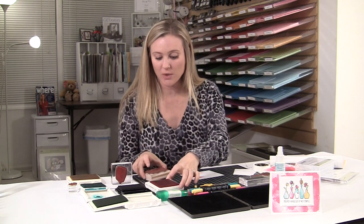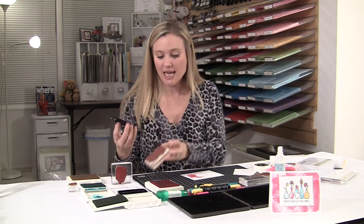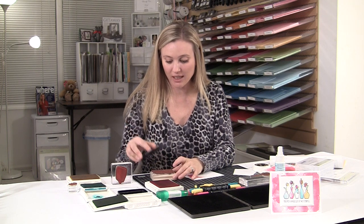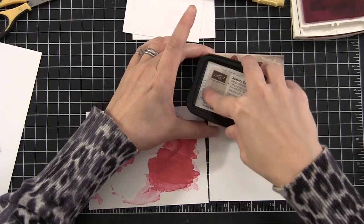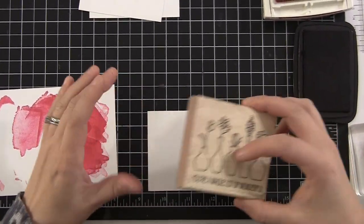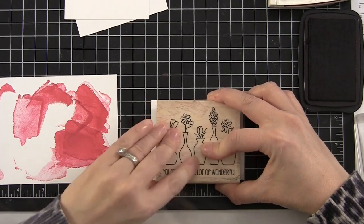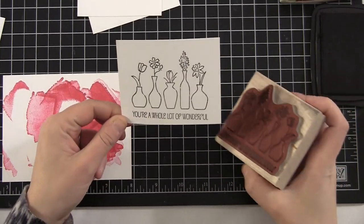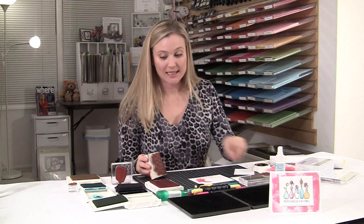The next thing we're going to do is go to the Vivid Vases stamp set. It comes in wood only — it's just one block. I can already see I may have mounted this a wee bit crooked, so we'll see how it goes. The ladies didn't holler at me last night, but it appears to be maybe a hair crooked. I have Stazon black, and I'm going to stamp that right here on a smaller piece of Whisper White. There we go — look at that. Very cool. All I did was stamp straight down and straight up.